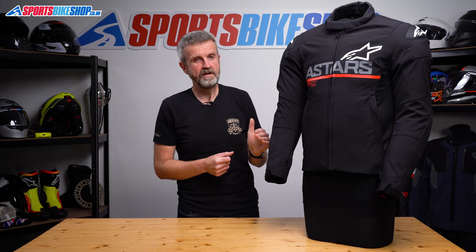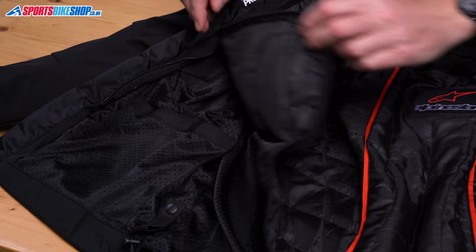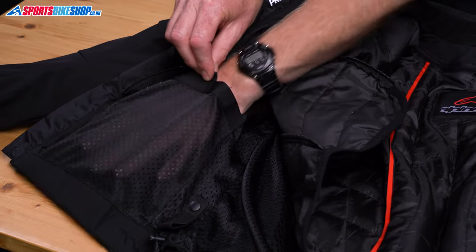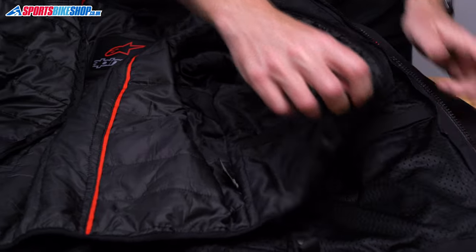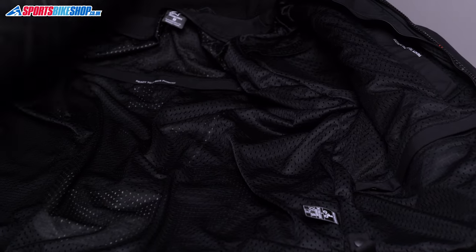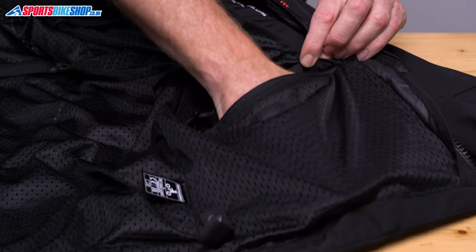There's one pocket in the thermal liner, but you can give yourself access to another pocket on top of that by unzipping that thermal liner a little bit, which lets you get to a pocket in the mesh liner. If you zip the thermal liner out of the jacket completely then you get to the mesh lining, which has two storage pockets and also the pockets that hold the armour.